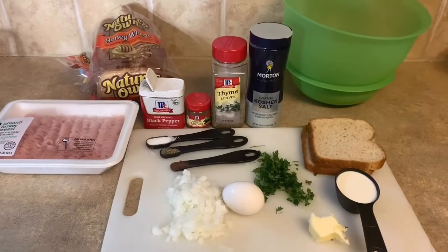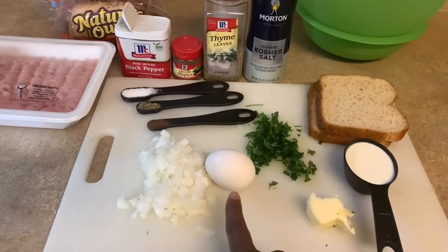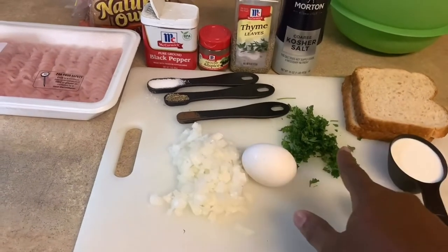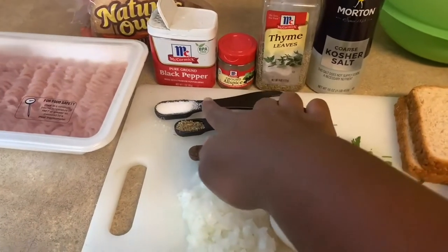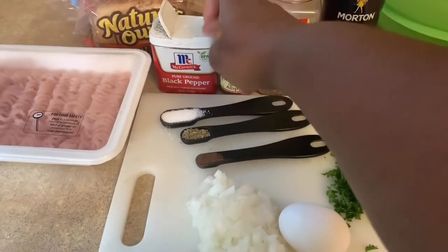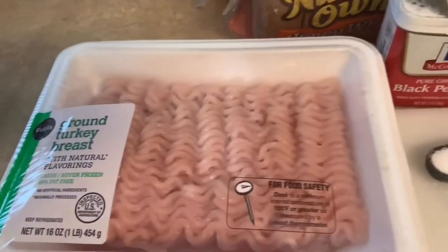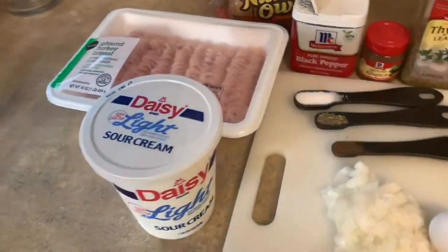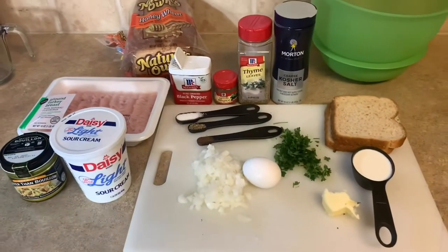These are all the items we're going to need for the meatballs: a quarter cup of half-and-half, a tablespoon of butter, one egg, about a quarter to a half cup of chopped onions, some parsley, a quarter teaspoon of allspice, a half teaspoon of thyme, one teaspoon of salt, two teaspoons of pepper, two slices of bread, and 99% fat-free chicken breast. We'll also need some sour cream and Better Than Bouillon.